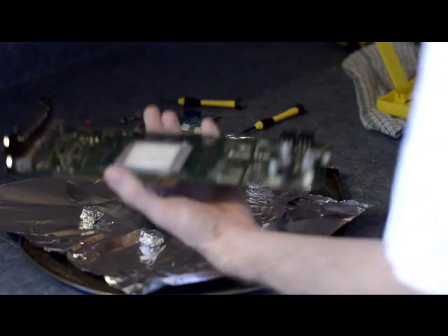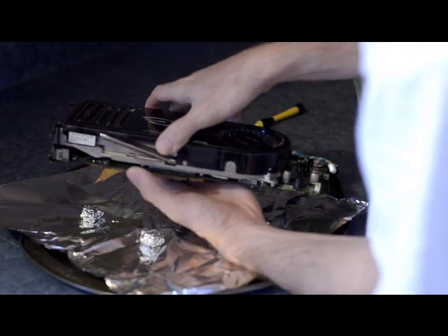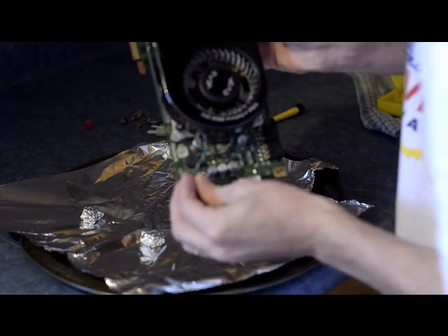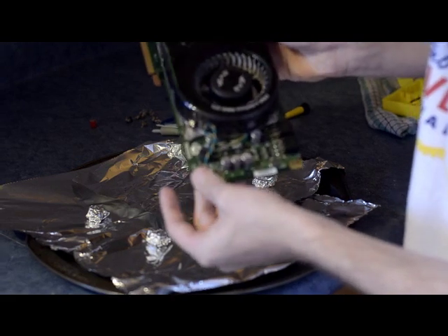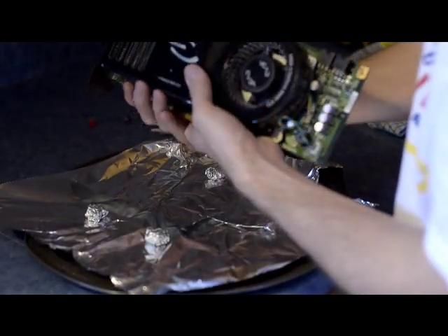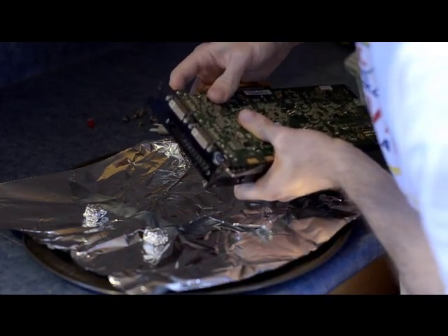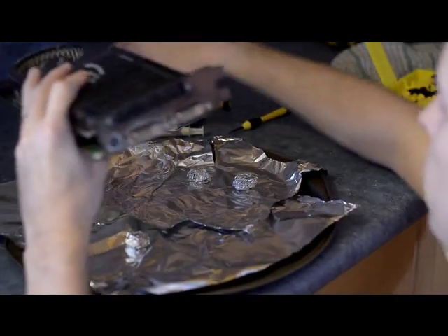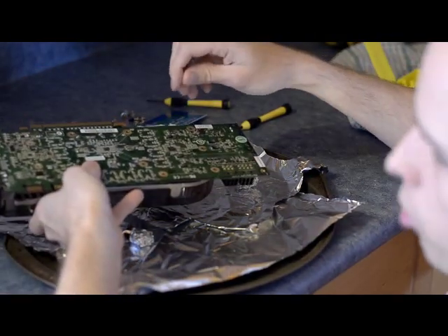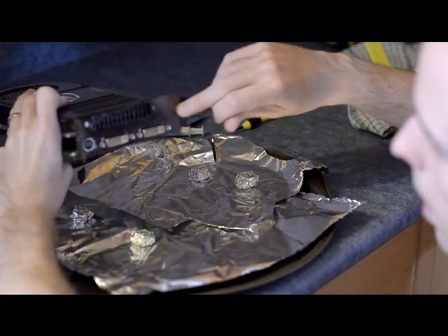I'm going to seat the heat sink and the fan back on here. You have to remember to plug this little fan power connector back in — this piece gives the fan the power to operate. I didn't show disassembly because taking it apart is just the opposite of putting it back together. There are two screws on the back and a bunch underneath — the spring screws go here and the black screws go in the back.